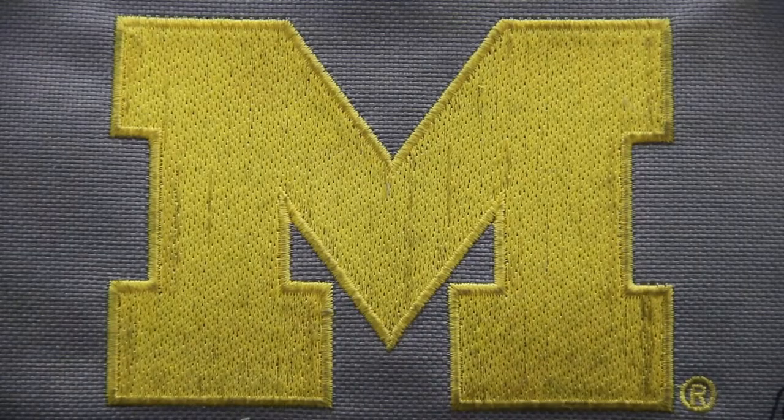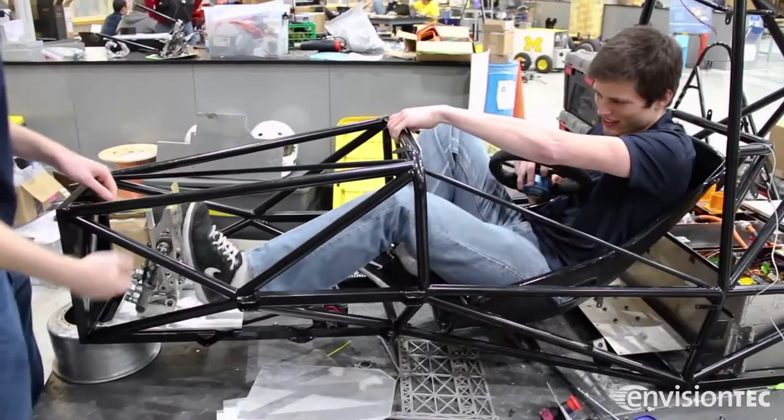We're the University of Michigan-Dearborn Formula SAE Electric Team, where we design, build, and race our very own electric race car.